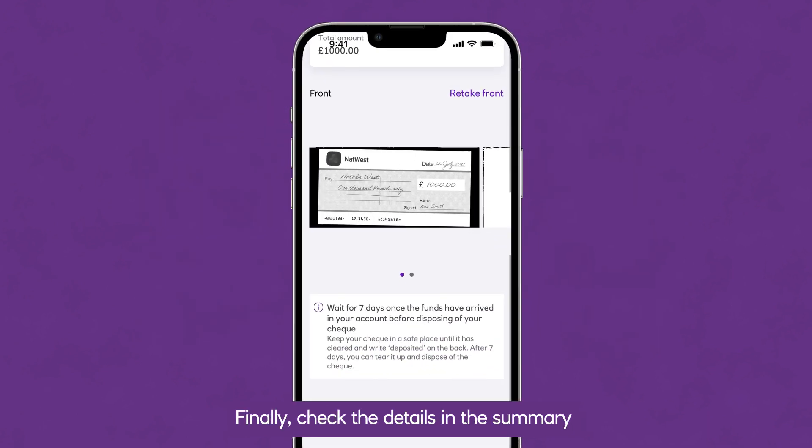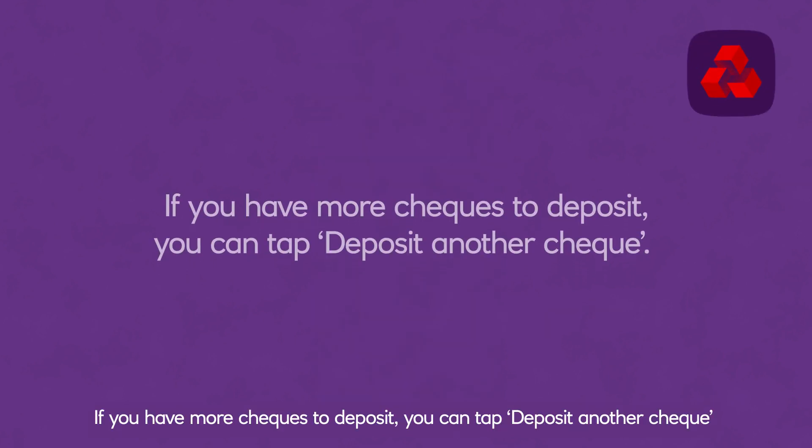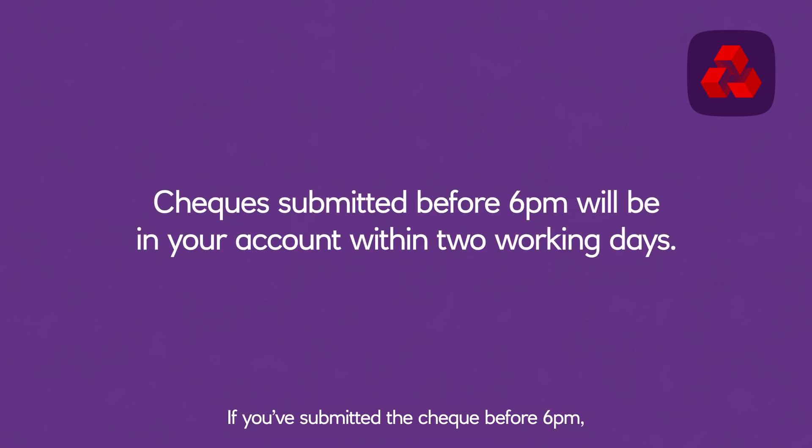Finally, check the details in the summary and when you're happy, tap Deposit Now. If you have more cheques to deposit, you can tap Deposit Another Cheque and repeat the process. If you've submitted the cheque before 6pm, it'll be in your account within two working days.